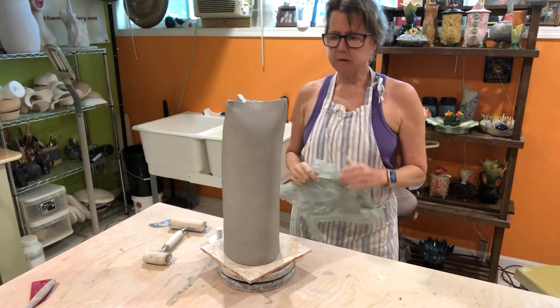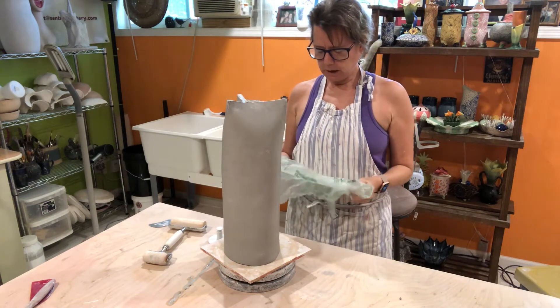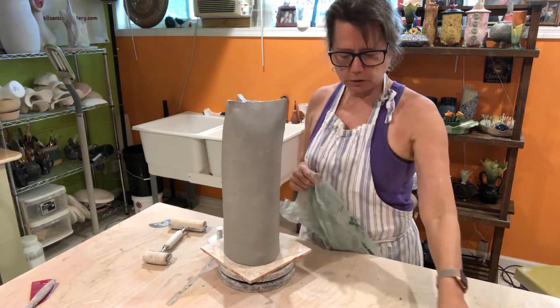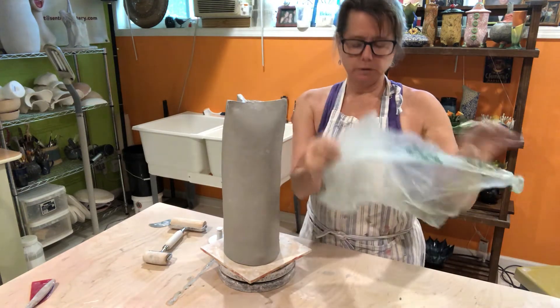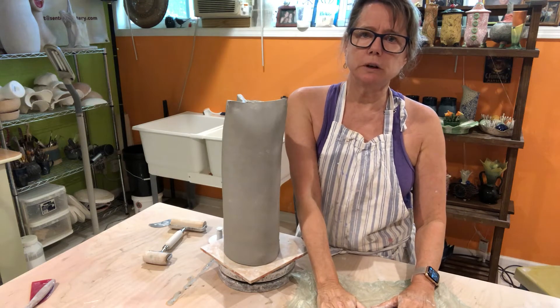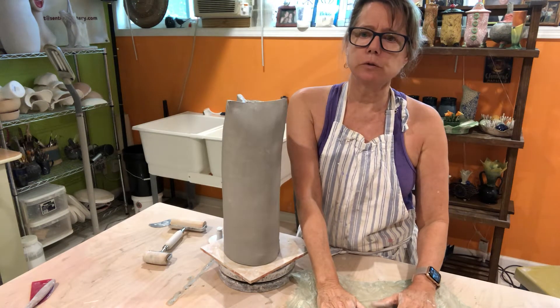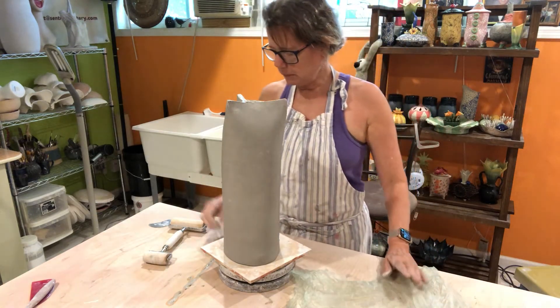Hi again. I'm going to be making a plug for the bottom of the owl. To do that, I'm going to use a piece of scrap clay and put a piece of plastic over it. The plastic that I like to use is the plastic that you can get at Publix or any grocery store that you put your produce in — nice and thin, malleable.